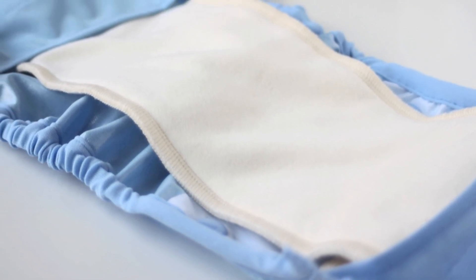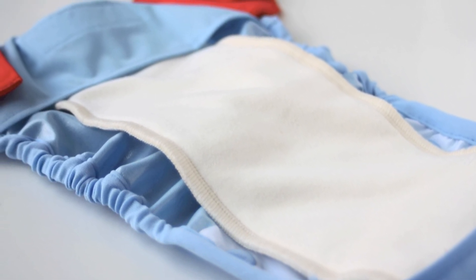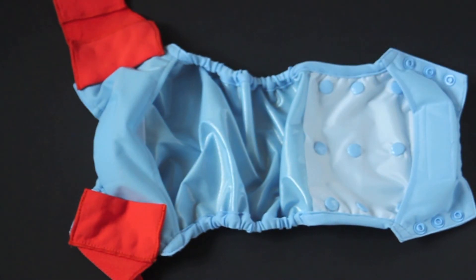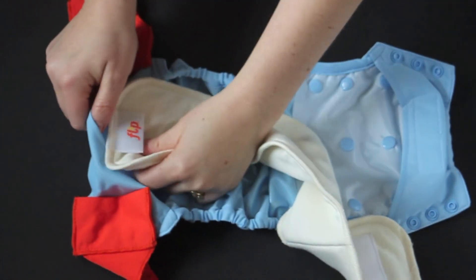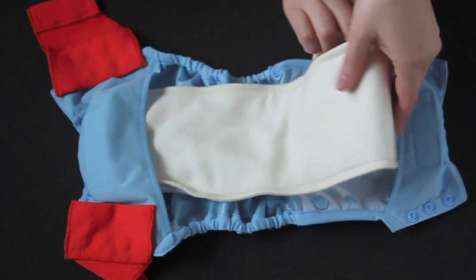The inserts are made out of organic cotton, a material that received an 86% score from survey respondents, which is very high. The insert lays in place using a hook and loop closure on both the front and the back, so you can secure it on one end and then on the other end you can adjust the sizing.